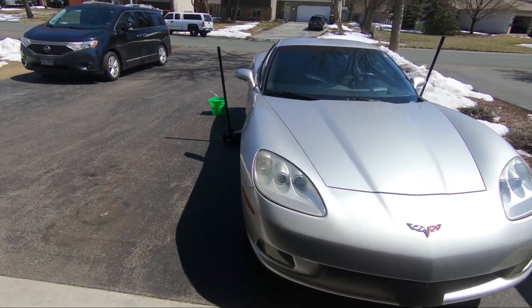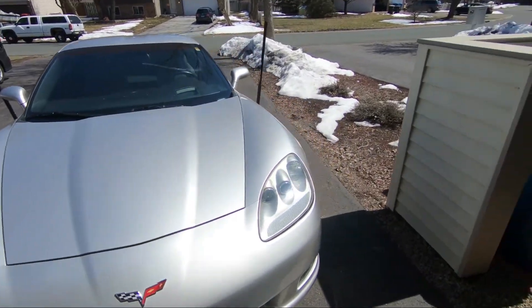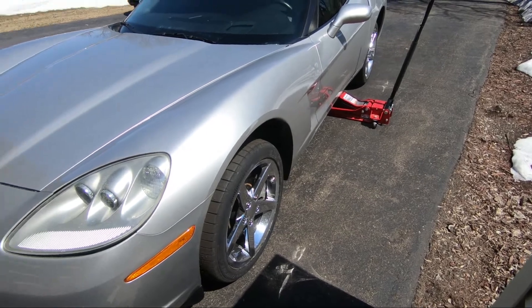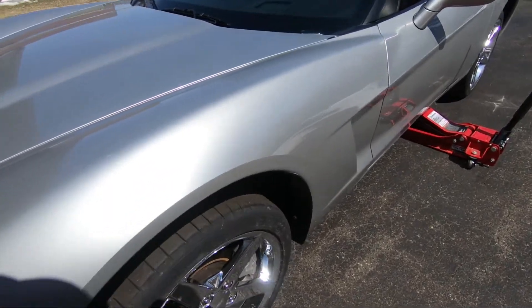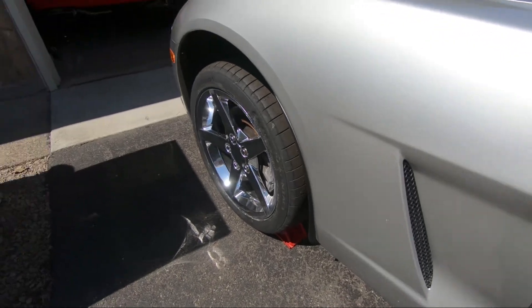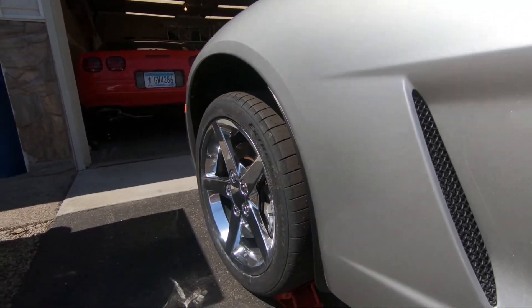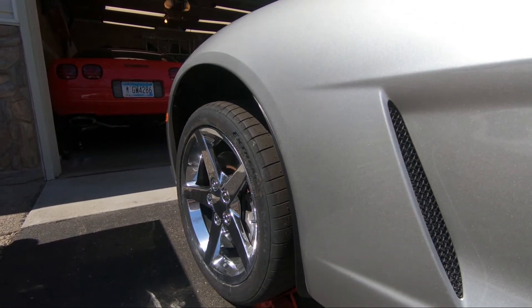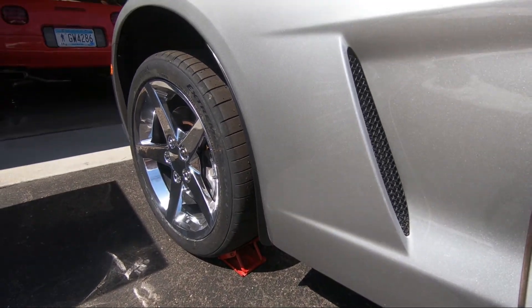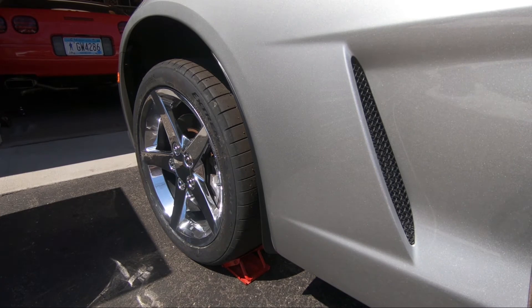I'm getting ready to do the rear splash guards. You can hardly tell — the front ones are on. They're very low profile, but they look nice.